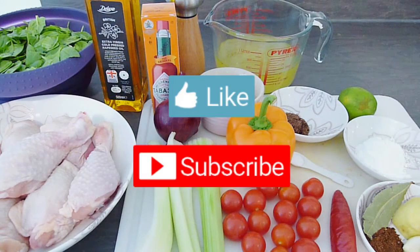Don't forget to subscribe to my channel for more healthy eating inspiration. Now let's get cooking!